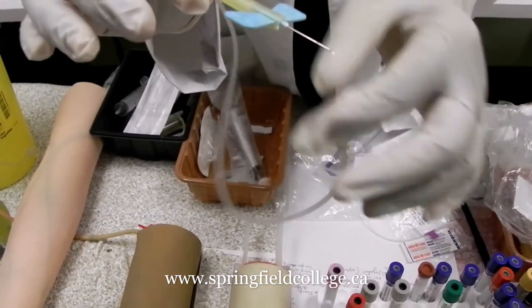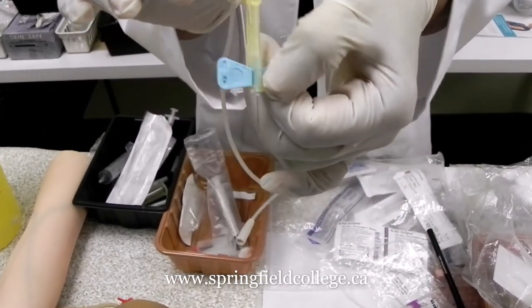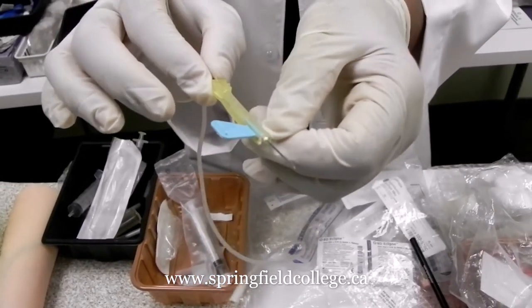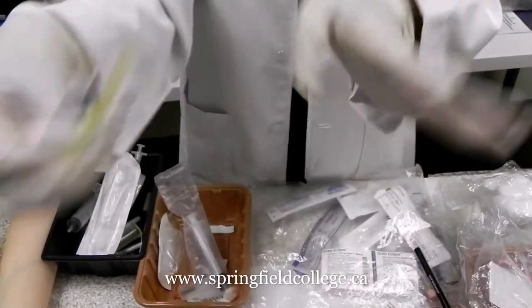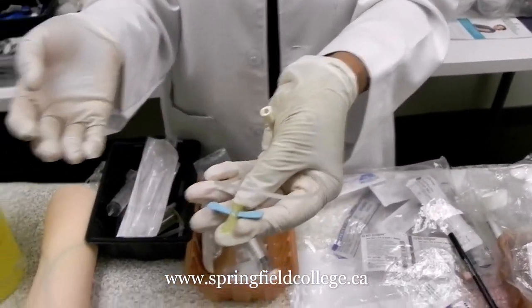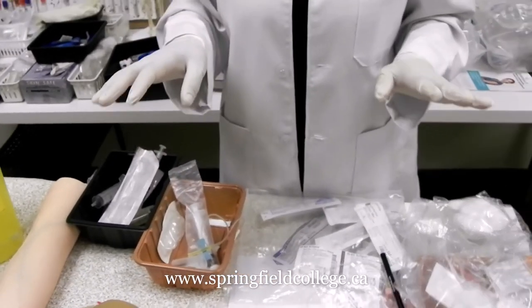Just to have a look at how the butterfly looks — this also has a safety feature. Once the work is completed, you can just flip it back and it is covered. So this you can discard in the sharp container.